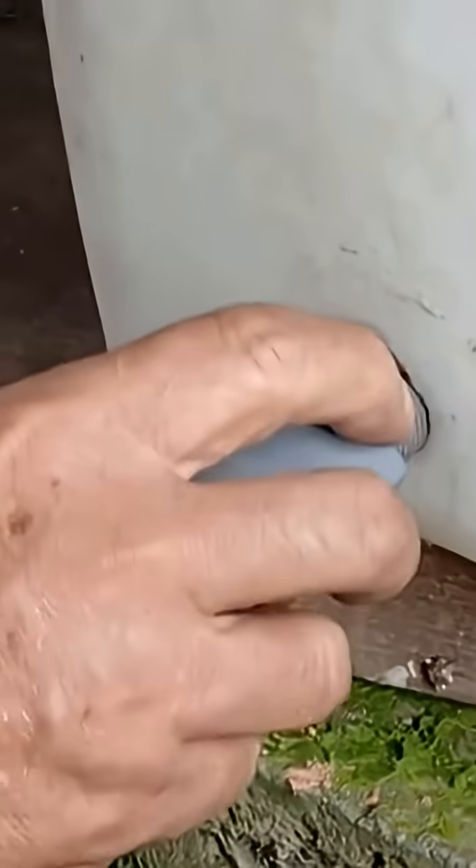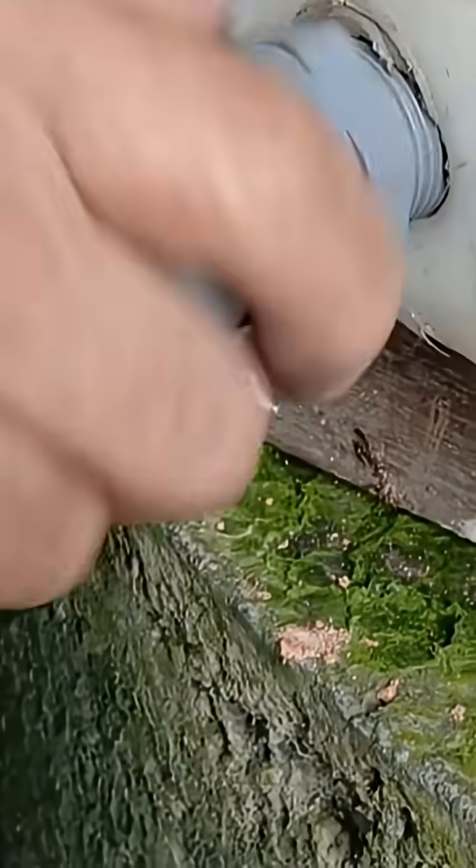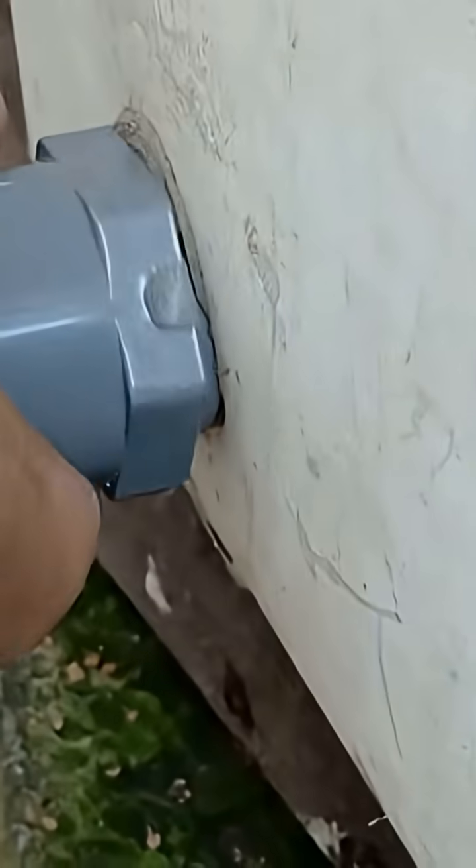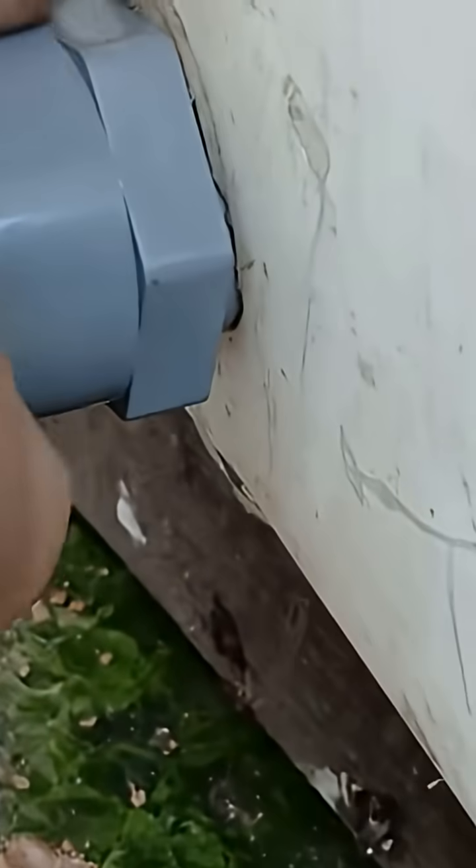Drill a hole near the bottom of the jerrycan — be precise, as this will be the outlet for the water. Measure and cut carefully so the fit is tight and clean. Take a PVC pipe connector that will serve as the water outlet, insert it into the hole and twist it slowly until it's snug. Make sure everything lines up properly and is nice and tight.